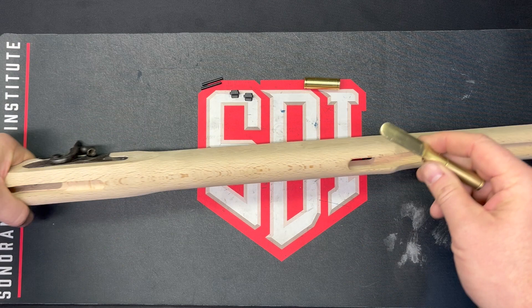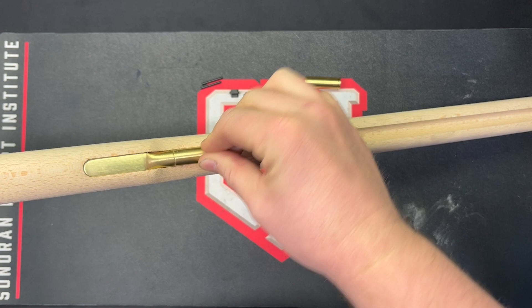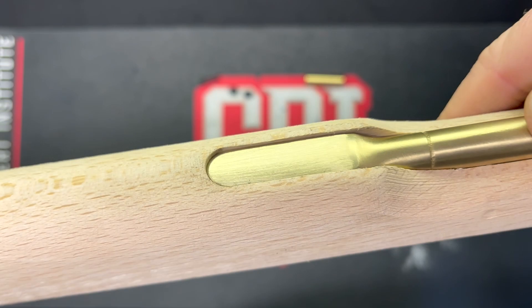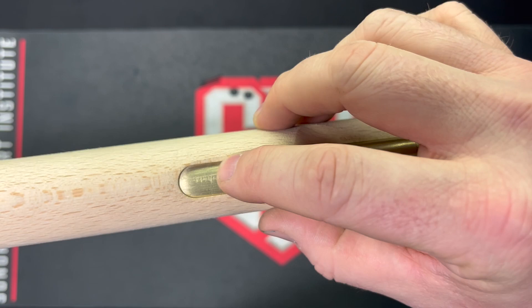To get started with the rear thimble, I had to take down some material here. You're going to actually remove the material from the thimble and not the stock in order to get it to fit in. Let's get it to fit as good as we can. You can see it's down in there. I'll have to remove some of the stock here when we're in the finishing process, but as far as the gap around the outside, this one fits pretty well.